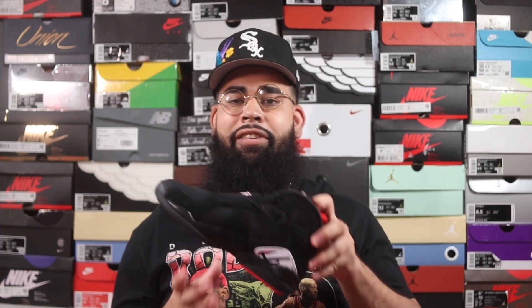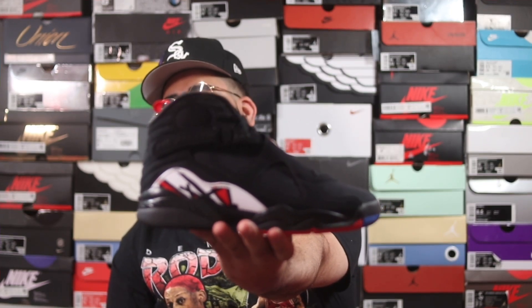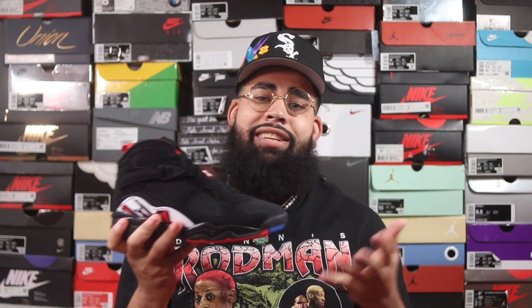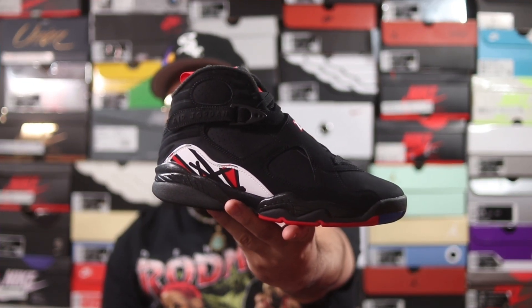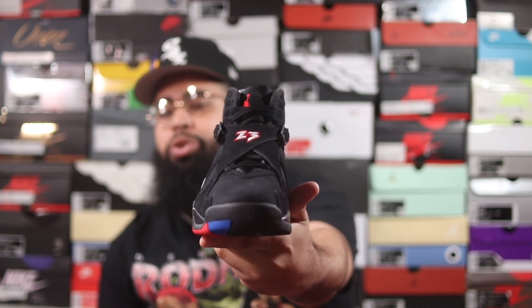Here I have the Air Jordan 8 Playoffs — the shoe is finally back after so many years. Super sick shoe — shout out to Jordan Brand. I'm just a sucker for OG sneakers, and this right here is definitely a good classic. For the upper of the shoe you have nubuck and a nice light tumbled leather.